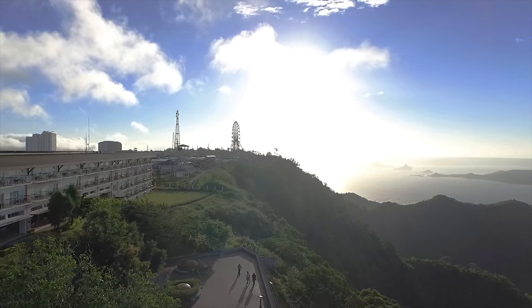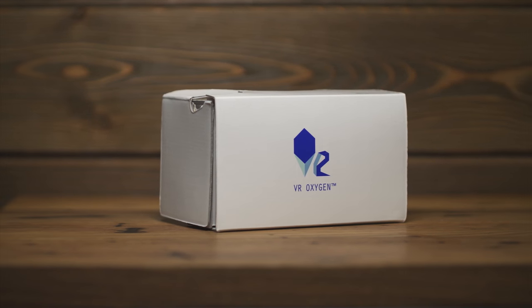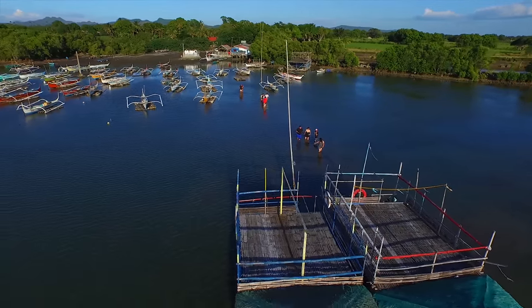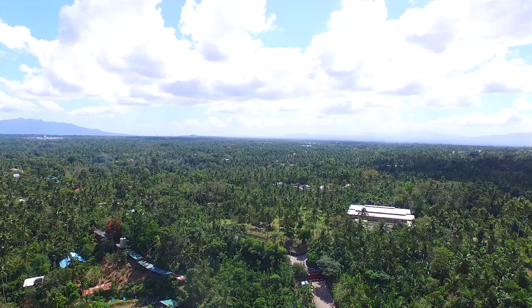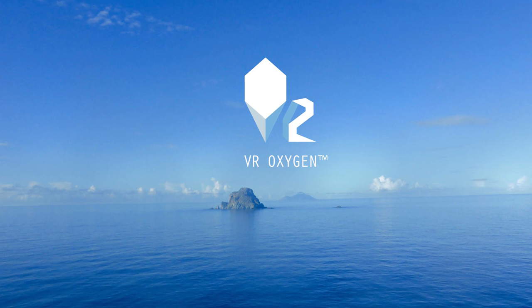Together, we can unveil the possibilities of virtual reality and show the world its boundless impact. SeaPure — it's a view you can have. Thank you for watching. We'll see you next time.